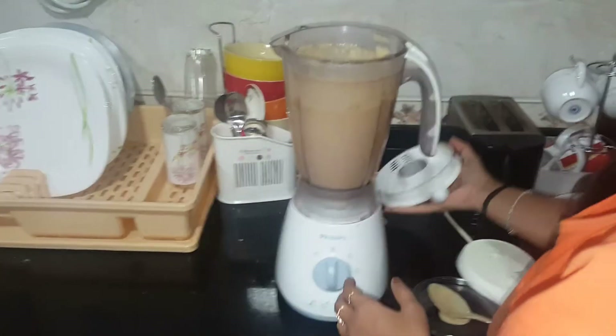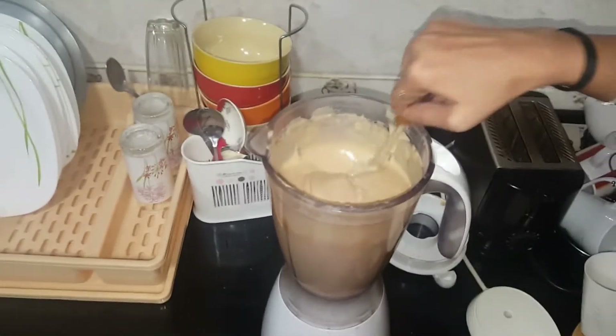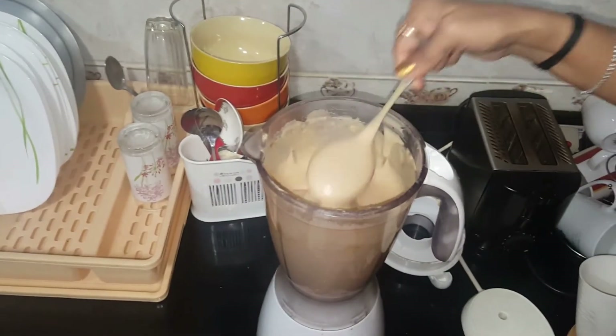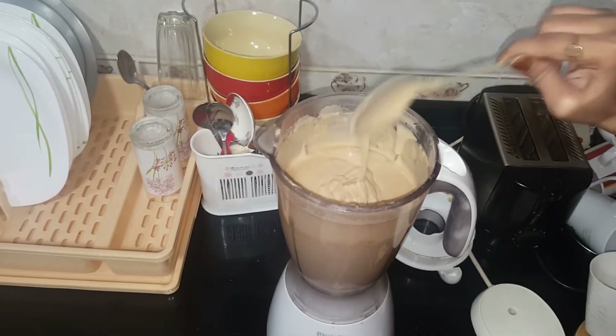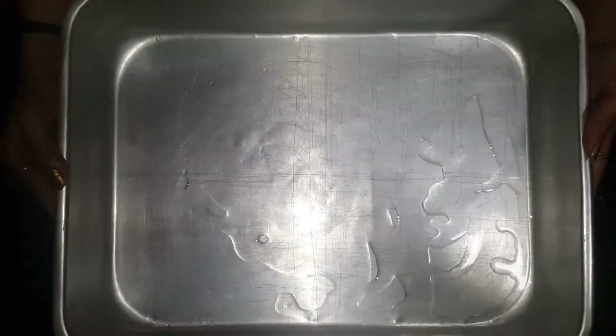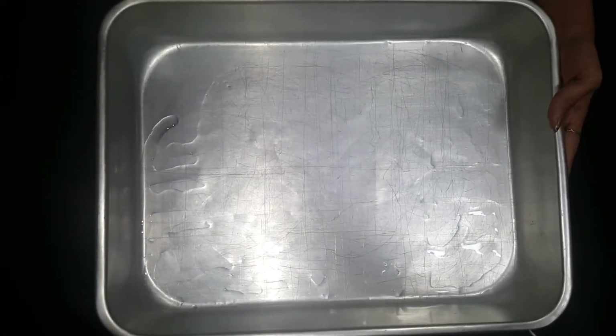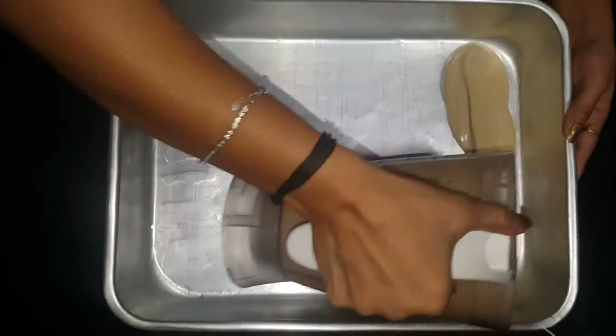So our batter is ready. Now we will put it into our cake tray. Our tray is ready — we have greased it with a little oil or butter, whatever you feel comfortable with. So here we go with our cake batter. Just spread it evenly.